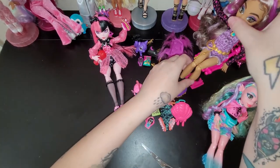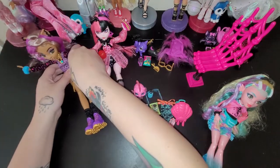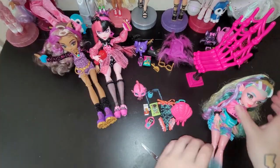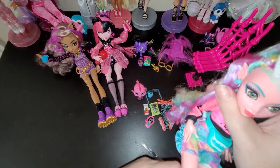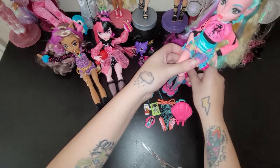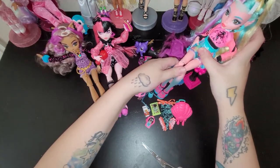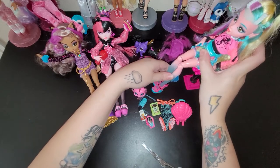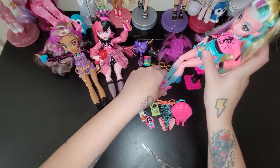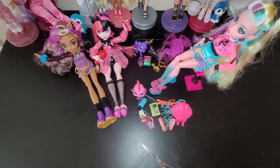We have to put her in the chair now and set Claudine down next to Draculaura. Her shoes - even her legs are even longer. She must be taller than Claudine.